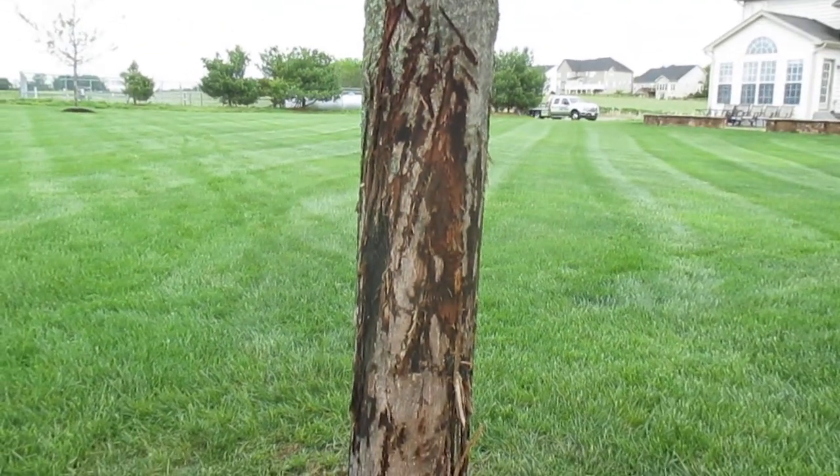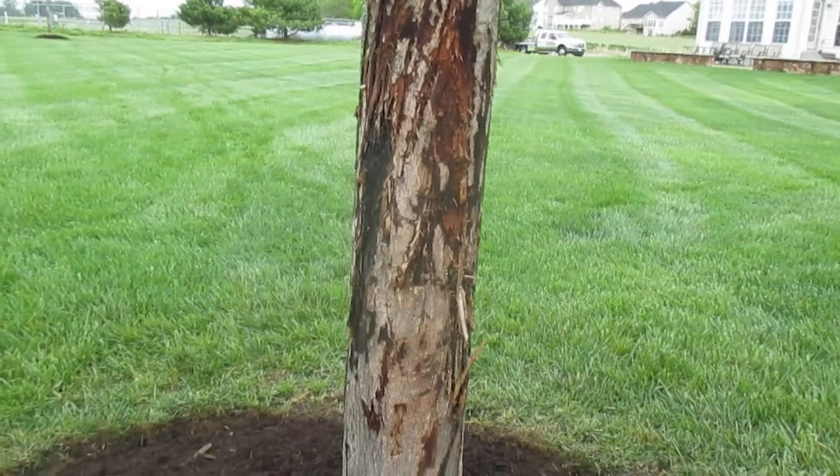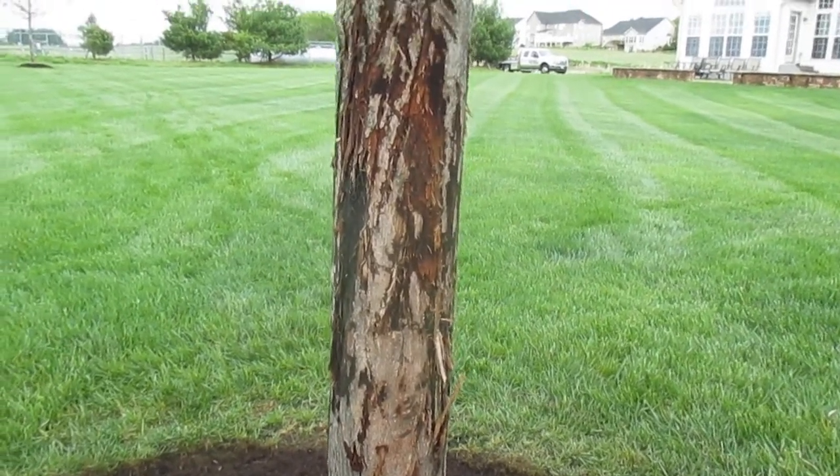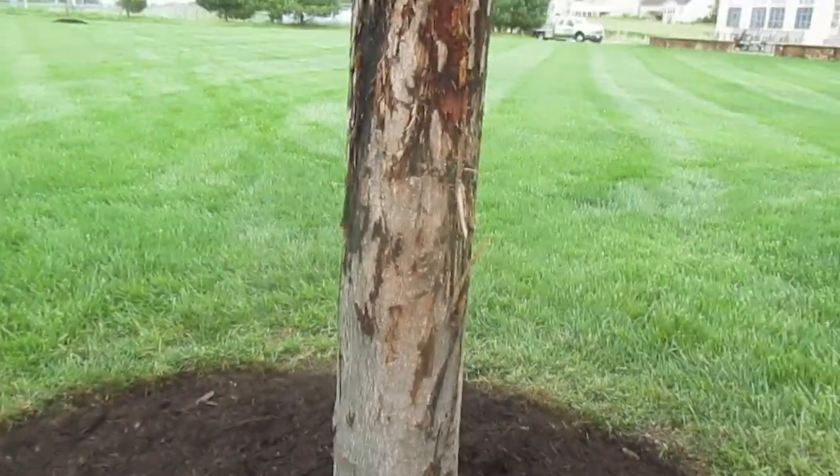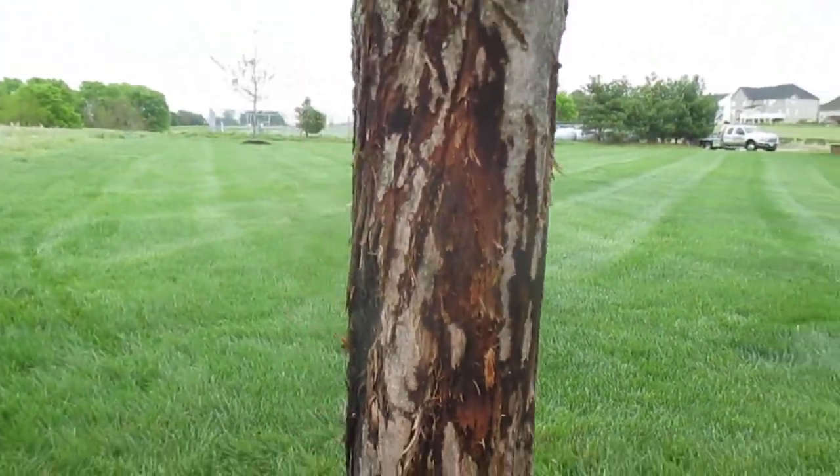One of our recommendations to the client is to get some black drainage pipe, slice it, and put it up the tree high enough to stop this damage. That's what this is — this is buck rub damage here on this tree.